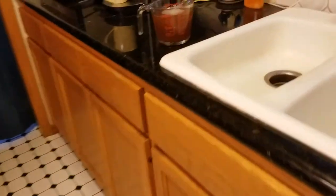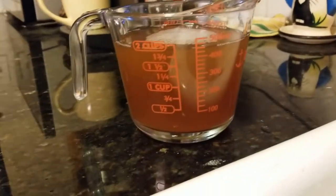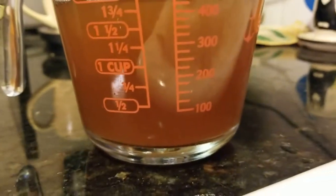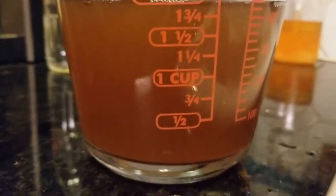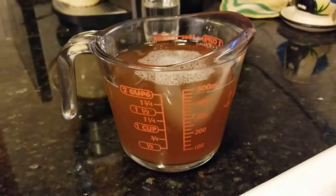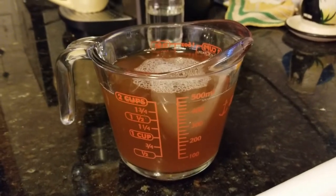If it weren't for the bubbles you wouldn't even be able to tell I watered it down — look at how brown it still is. I brought it up to two cups, just wanted to let you guys know that's about how much I'm going to use.